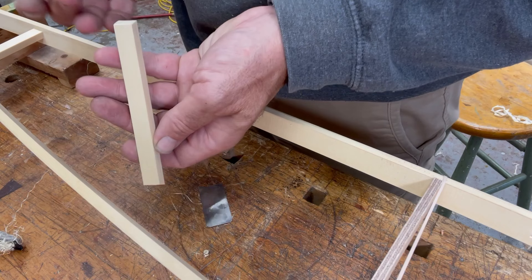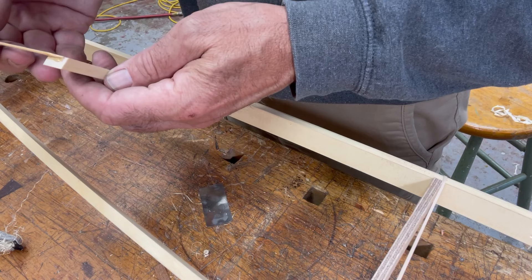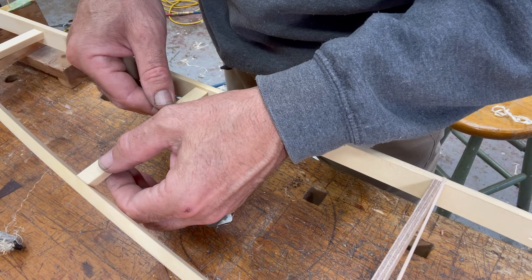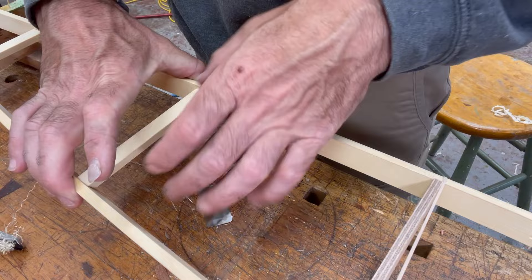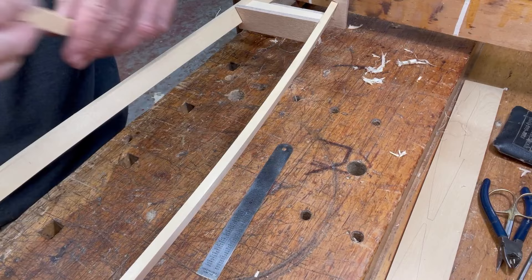I'm just using a little bit of CA glue to tack these in place, but in the real thing I would be using hot glue. For years I did it without glue — the glue is not there to do anything but hold it temporarily while I dowel it. But I found using the glue made the doweling go so much easier, because otherwise as you're putting the dowels in, you're fighting to keep things located and they want to jump around and shift on you. Just a little dab of glue to keep it from shifting around makes all the difference in the world.